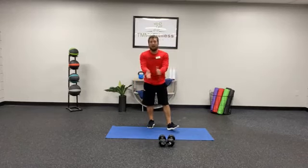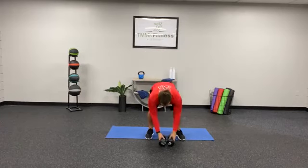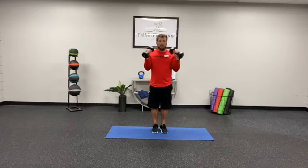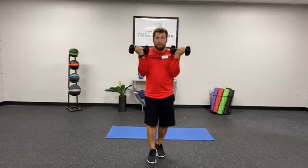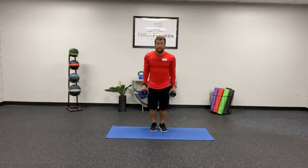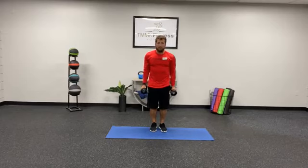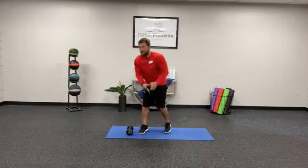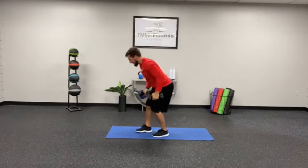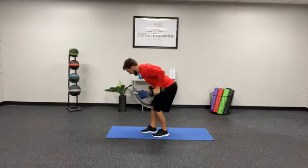For guns on our last bit, we've got Zotman curls — you curl up, turn out, and lower. So: pull up, turn out, and lower. Then we're doing hammer curls, and then we are doing an overhead tricep extension and kickbacks.